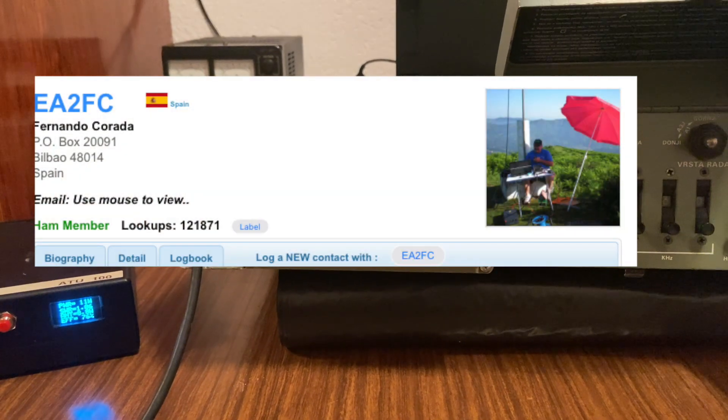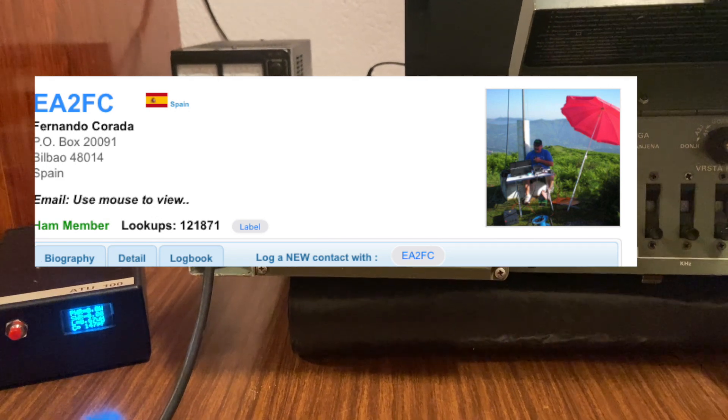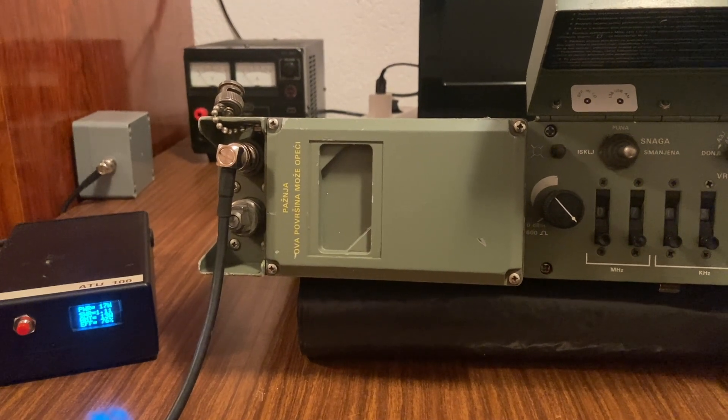QSL, QSL, indicativo, por favor. EA2 Foxtrot Charlie. EA2 Foxtrot Charlie. QSL, Echo Alpha 3, India Alpha Victor. 5-9 también para ti. Muchas gracias, compañero.